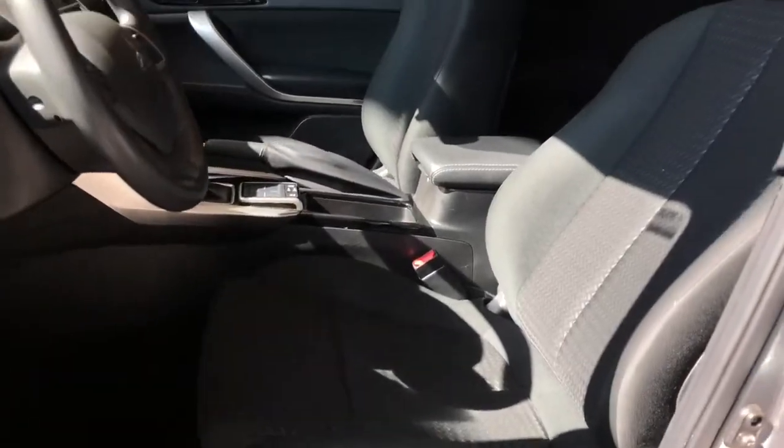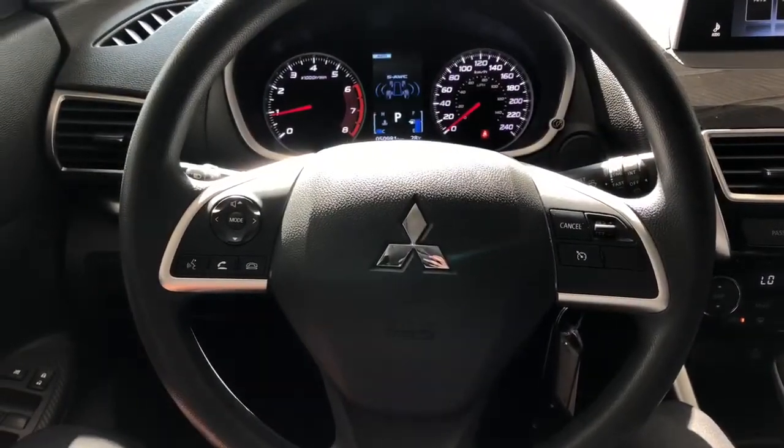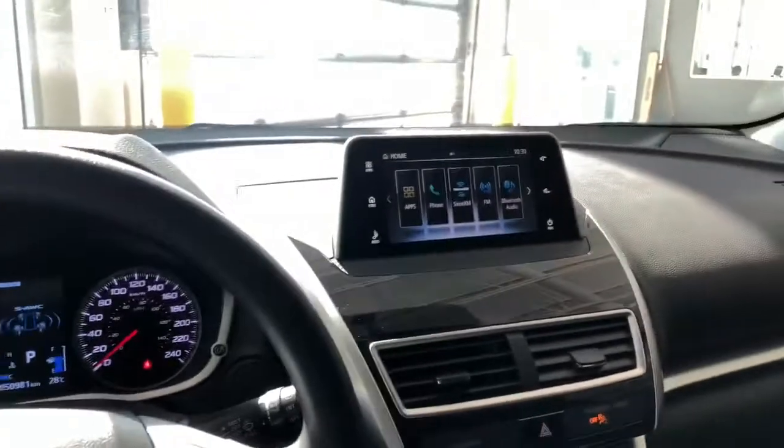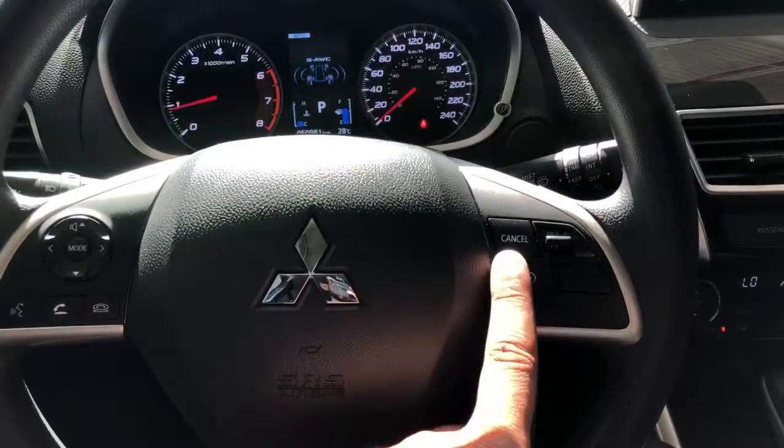We'll take a nice look at that black fabric interior. Starting at the steering wheel, you'll find a dial switch to the infotainment screen. You do have your hands-free calling as well as your cruise control.